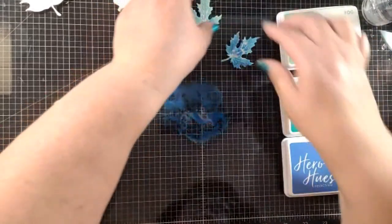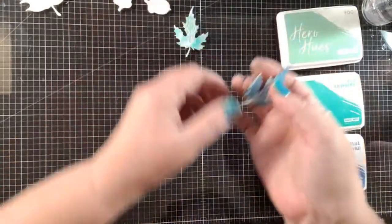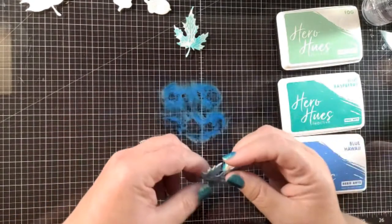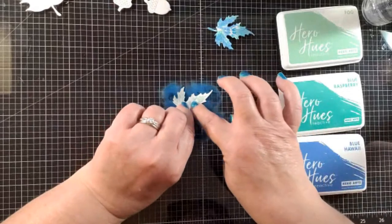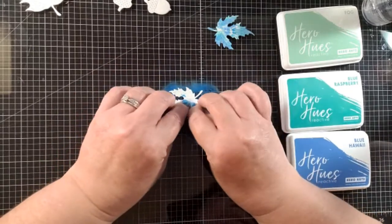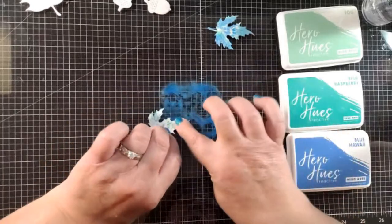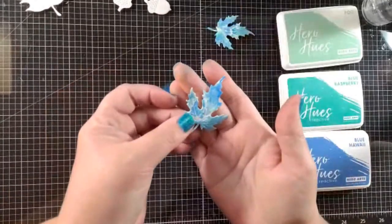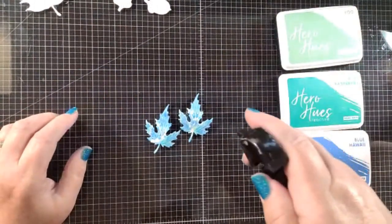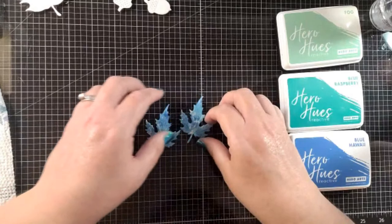There you go for that leaf — you can already tell the difference. Here's with two layers and here's the third layer, so every layer makes a difference. Now because these are reactive inks, I'm going to go over them with my water bottle and just spray a little water on them to get them to react a bit, and then I'm going to set these aside to dry.